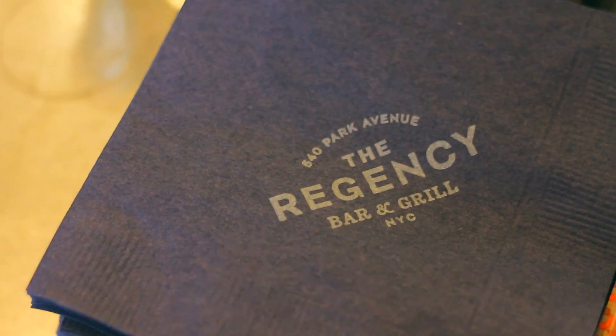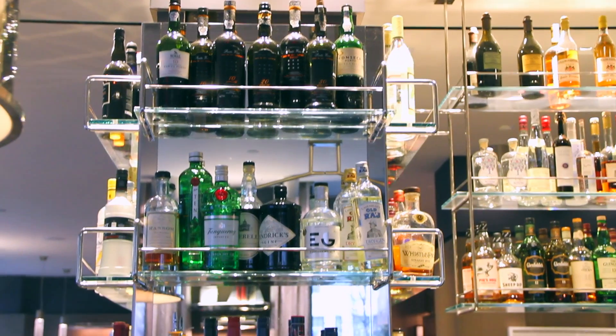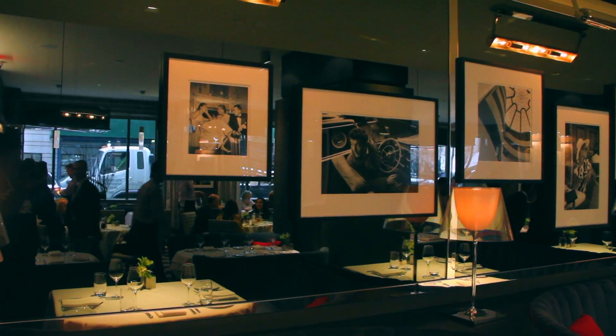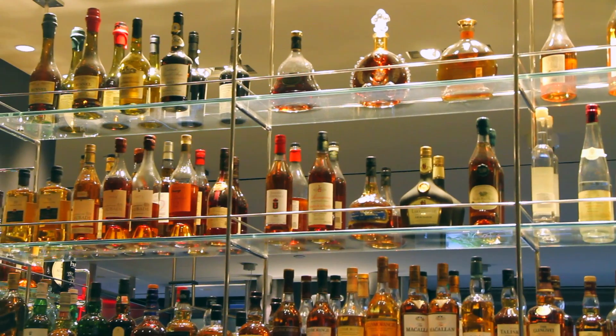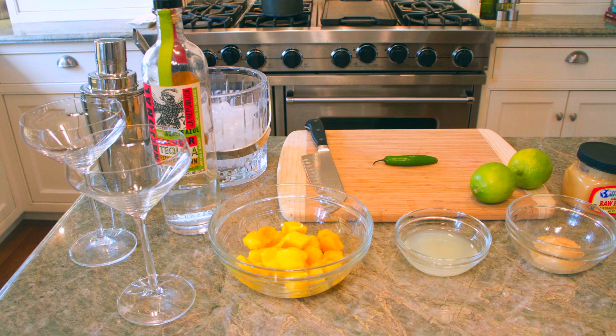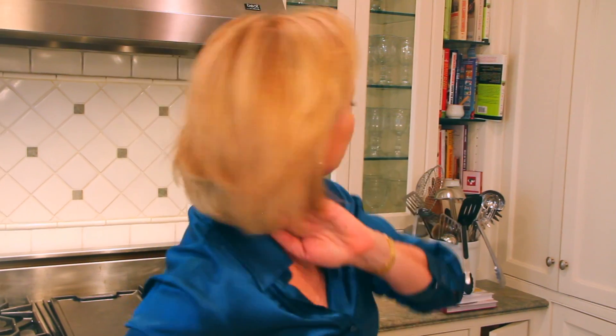Hi, this is Pamela Morgan for Flirting with Flavors, and I have a surprise for you today. We are at the new Regency Bar & Grill. This is the place that the power brokers come in the morning for breakfast, and it is also a hot, action-packed bar. We're going to go to the bar and meet Carlo, who is going to show us a very special tequila drink. Then we're going to go back to my kitchen, and I'm going to show you a tequila drink the Flirting with Flavors way.